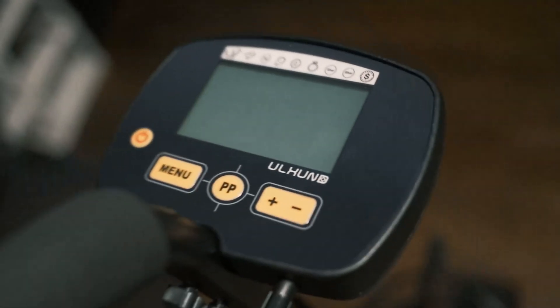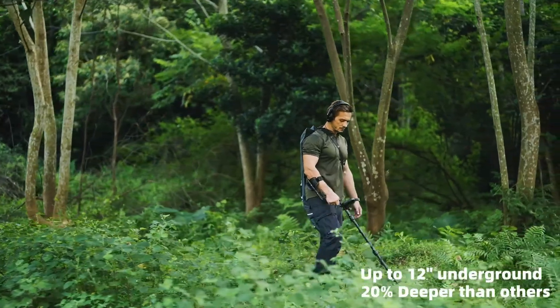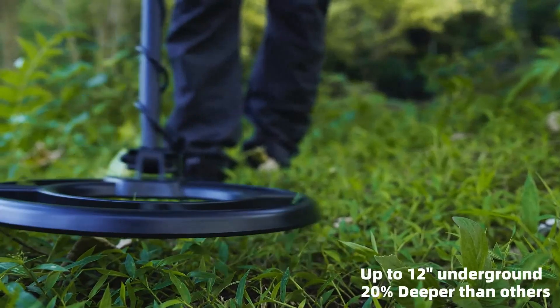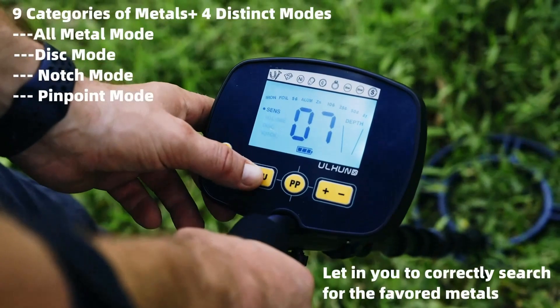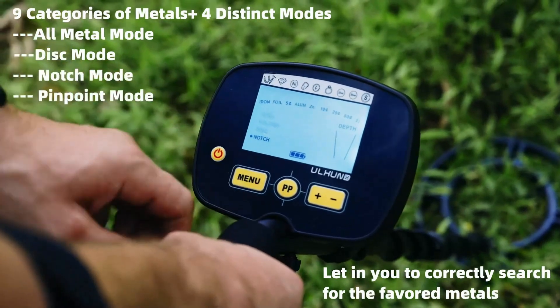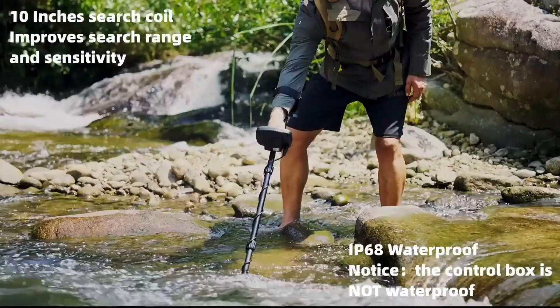Some detectors are designed specifically for use on beaches and other sandy areas — they are typically waterproof and have a higher frequency for better sensitivity to small targets. Others are designed specifically for gold prospecting and have a higher frequency for better sensitivity to small gold nuggets. The frequency of a metal detector determines its sensitivity to different types of metal; lower frequencies are better for detecting larger objects, while higher frequencies are better for smaller objects.